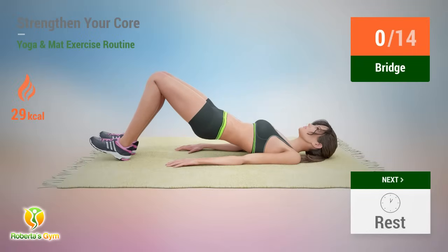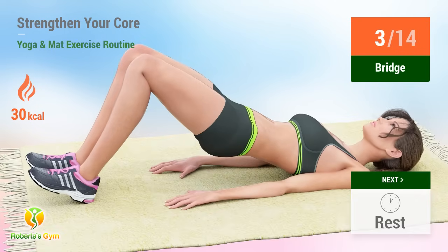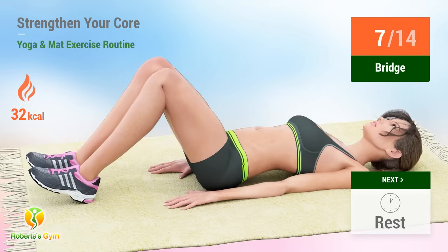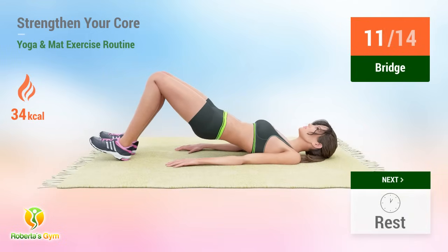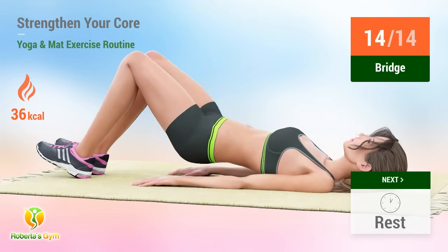Up next, bridge. In five, four, three, two, one, go. One, two, three, four, five, six, seven, eight, nine, ten, eleven, twelve, thirteen, fourteen, fifteen. Rest time.